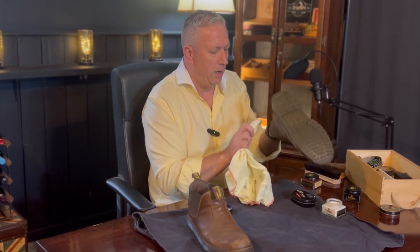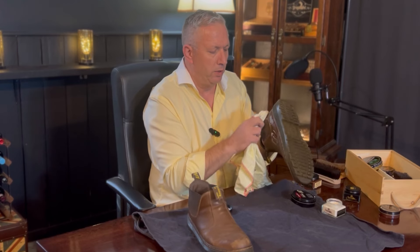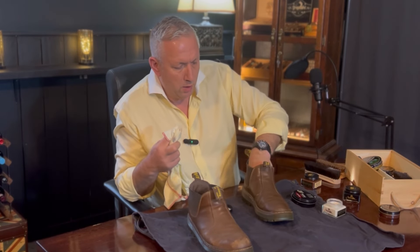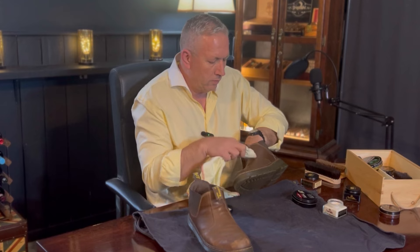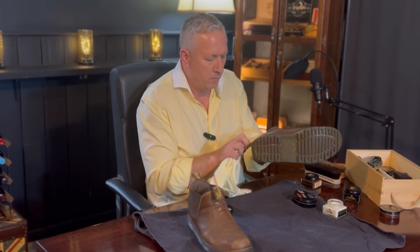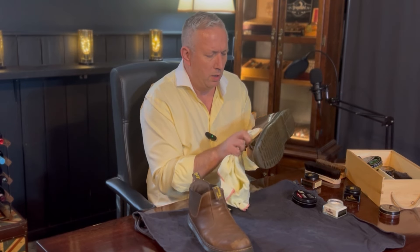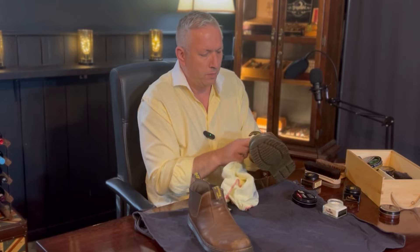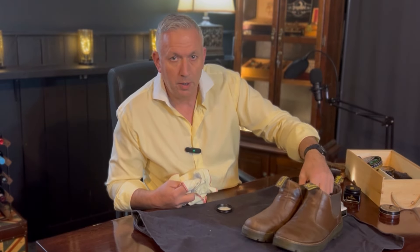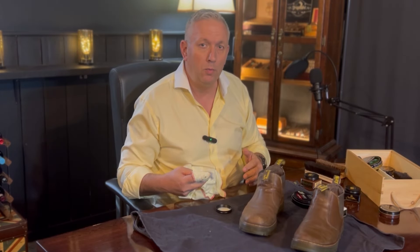If this were a pair of my dress shoes or brogues I would also clean the edge of the sole, but I'll skip that for these. I'm just working it in to really get the cream absorbed into the leather. I don't think you need a Kiwi cloth specifically — any cloth would work — but I've always defaulted to Kiwi cloths. There's the first boot done, and you can already see a bit of shine and glisten compared to the untreated one. I'll treat the second boot and then move on to the next step.